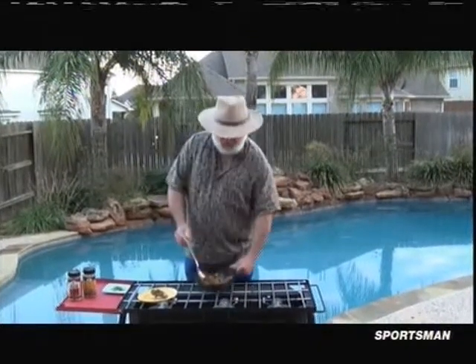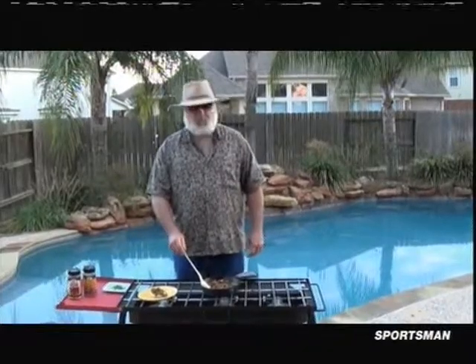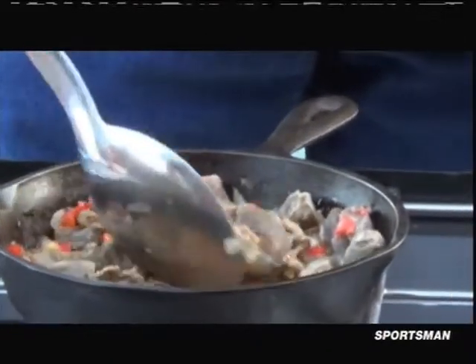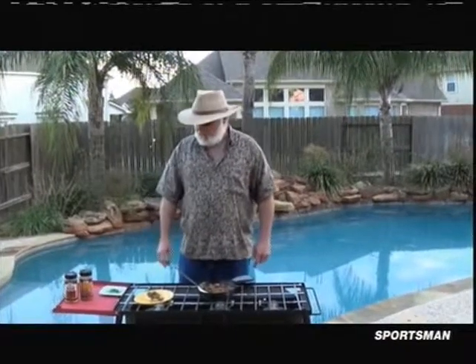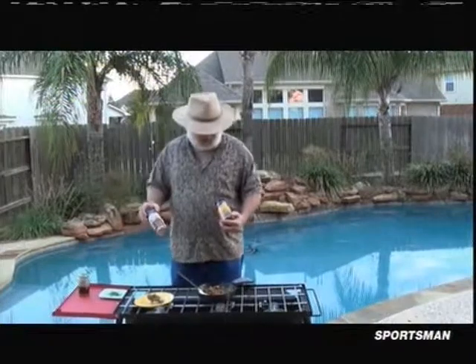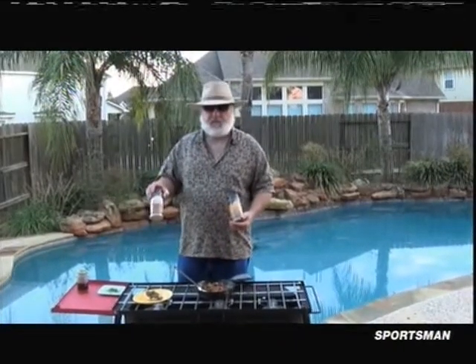Now I went and made a gravy with some dry roux. I had onions, bell peppers, some serranos. I'm going to end up seasoning that with this High Mountain. I really like both of these a lot — that's the Eater seasoning and his venison rub.